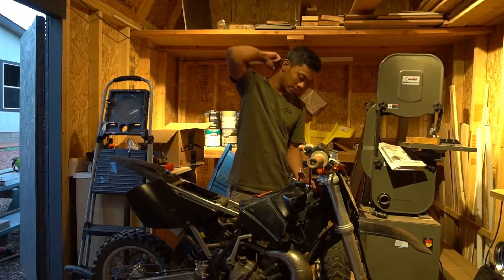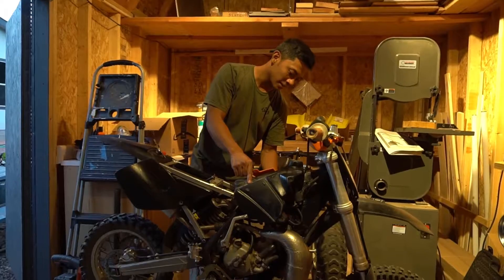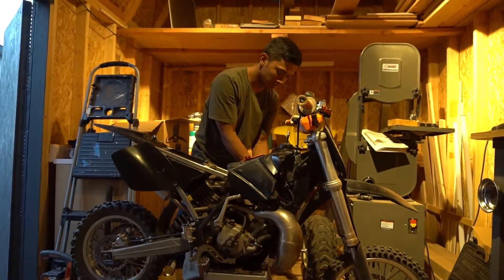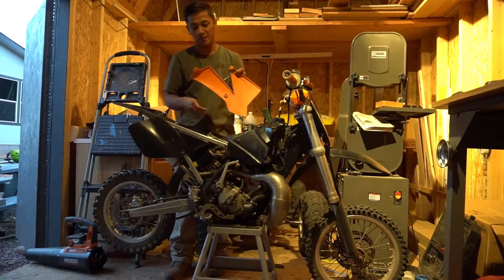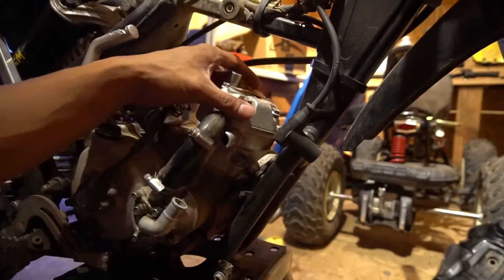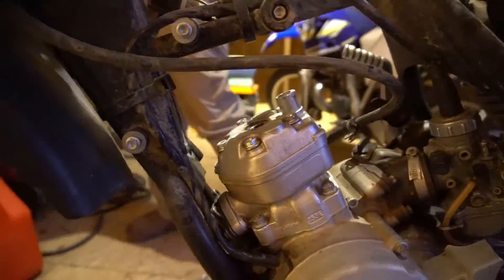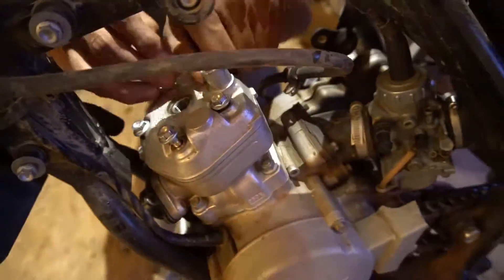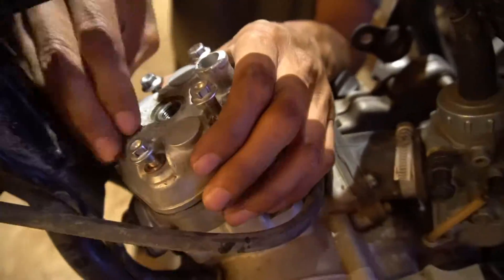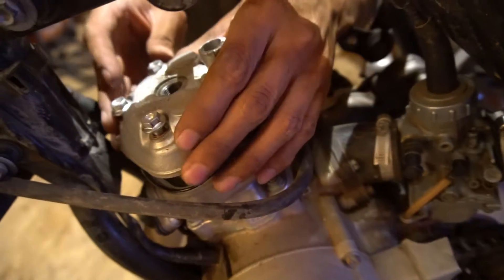So I'm going to tear it apart. I'm expecting the top end to be destroyed. Hopefully the cylinder is still in good shape — maybe all we need is a ring and a piston — but we'll see. So we're going to tear this bike apart and do a rebuild of the rebuild. We have most of the bike disassembled, just the head to take off and possibly the cylinder. I'm pretty pessimistic about this one. I have a feeling we're going to have to buy another cylinder and piston set.